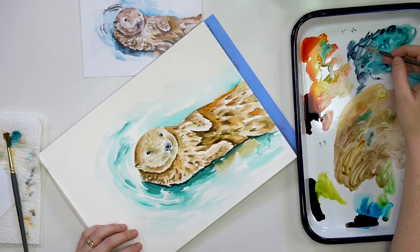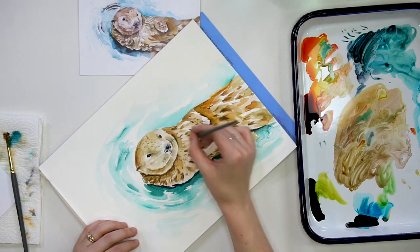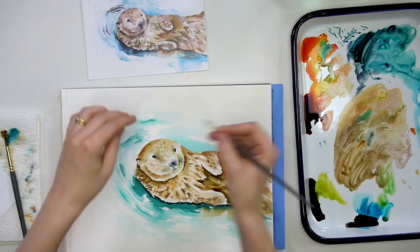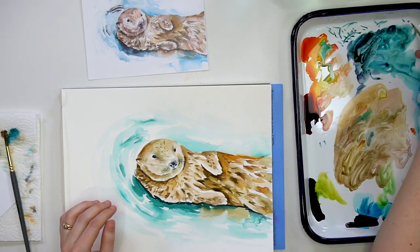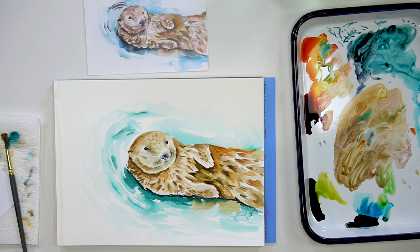Now I'll finish up and do my whiskers. Whiskers are hard, so give yourself a little break — get a dark value on your brush and use light pressure, let them curve a little bit. If you want to practice on a scrap sheet I would suggest doing that, because whiskers are a little bit tricky. But after you put your whiskers in, you are good to go. Good job, you guys!